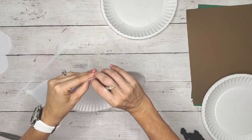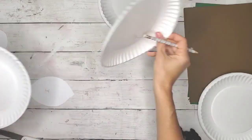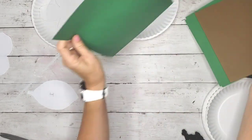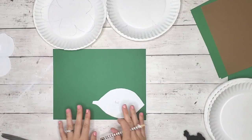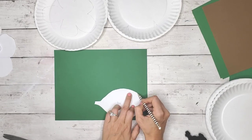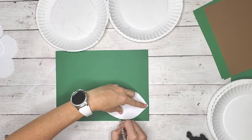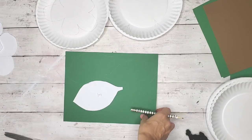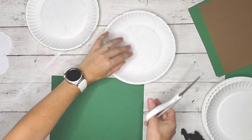I ended up making six total flowers and 24 total dark green leaves. When you trace the leaf on the paper you should be able to get at least four leaves per sheet. I'm using cardstock I had at home, but if you don't have cardstock you could use your paper plates, paint them green, or try to find some construction paper from Dollar Tree.